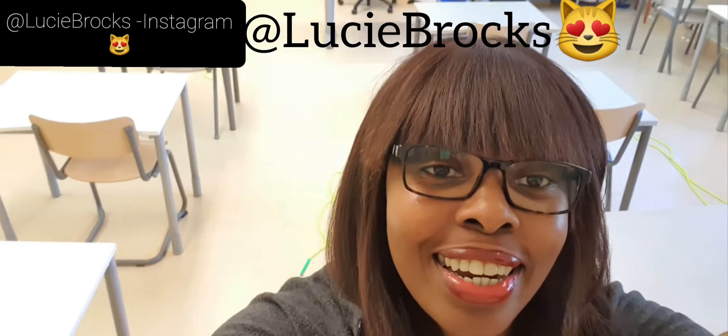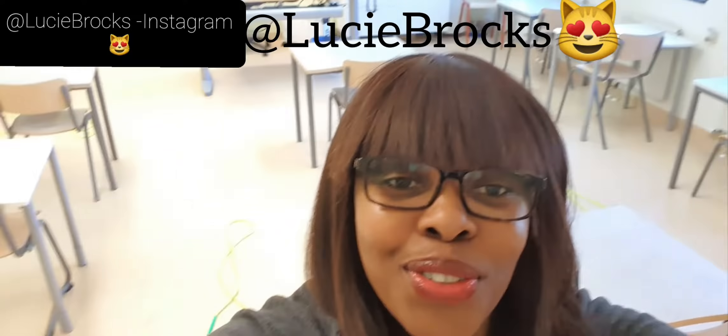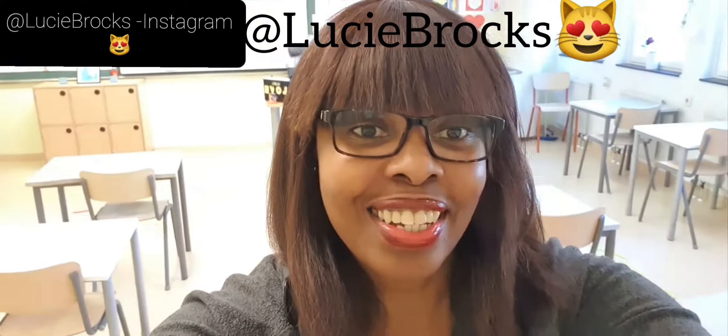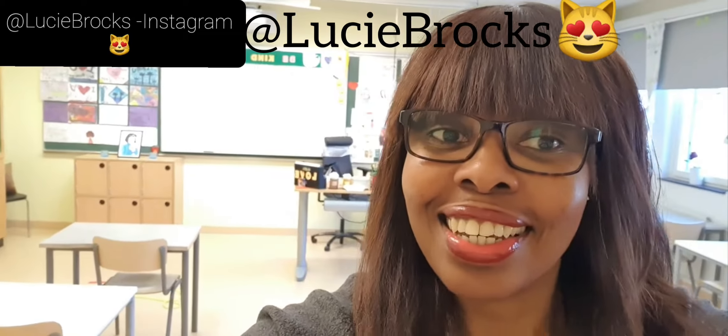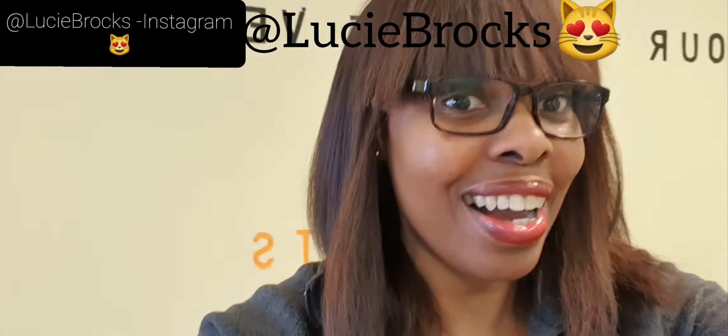Hey everyone, Lucy B here coming at you from her classroom. And guess what? It is Healthy Heart Month. Healthy hearts, healthy minds, healthy bodies.